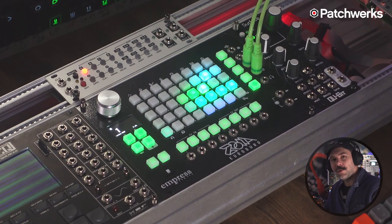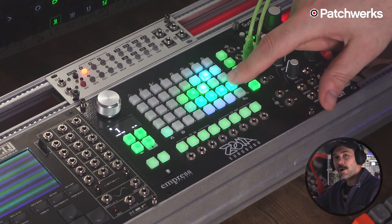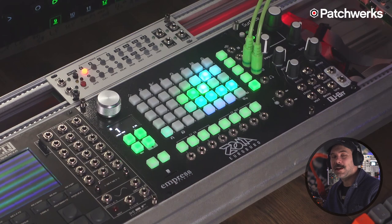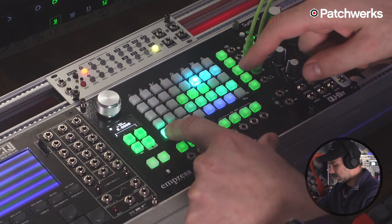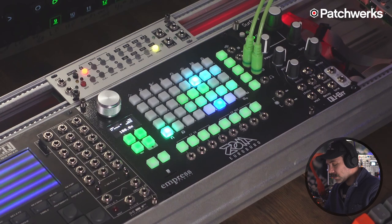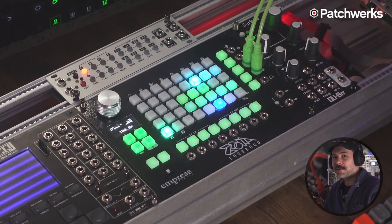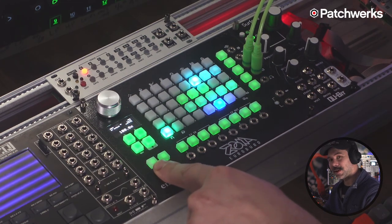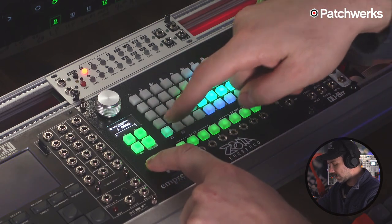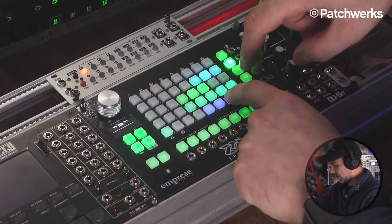We're going to use the envelope generator we were already using, but we're going to use its unattenuated output — the full envelope — and send that into the input of our VCA. Now what we need to do is trigger the gate of our envelope generator to hear the sound we've created so far, which is going to be a thump at this point. So I'm going to use one of these triggers, program it to trigger the envelope generator, and then take the VCA output and put it in the left and right channels.